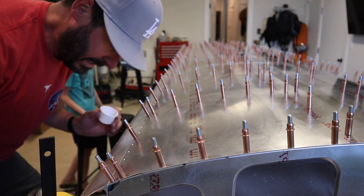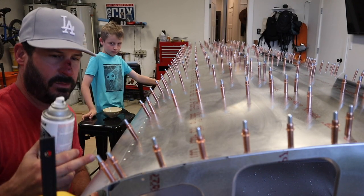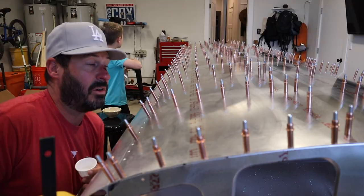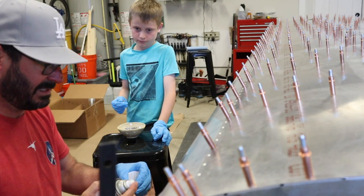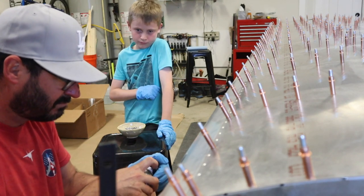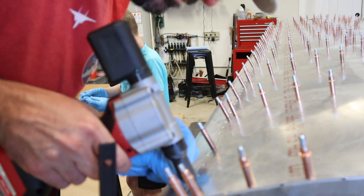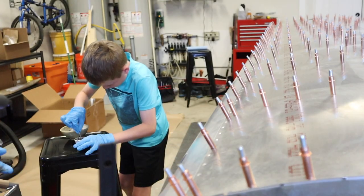We are going to try wet riveting — these stainless steel rivets into this aluminum skin and spar — by spraying the primer into a Dixie cup and then dipping that way. I'll do the spraying, you'll do the dipping and planting, and then I'll do the riveting. Deal? Alright. There you go. Excellent — that looks great. The first rivet in the wing. Woo!